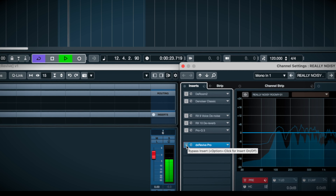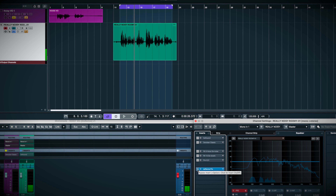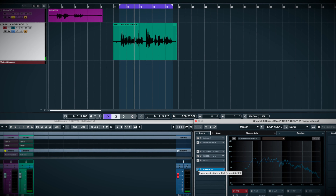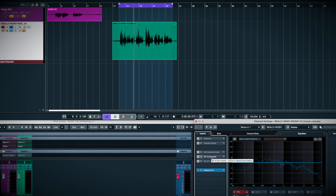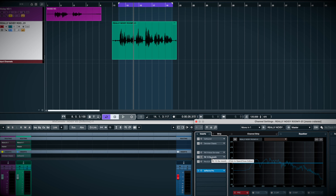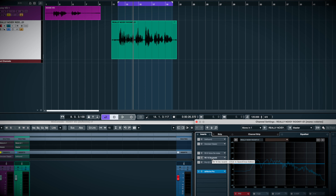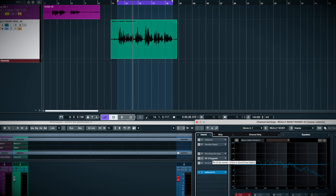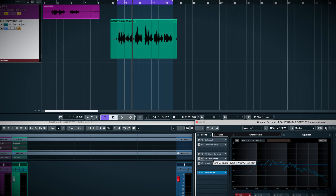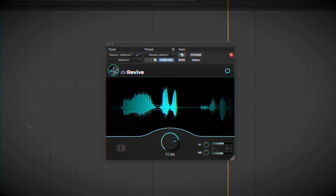DX Revive simply destroys the competition. I could spend an hour anxiously tweaking the RX sliders, fighting a war of attrition to balance the spectral artifacts versus the noise and reverb reduction, but it just doesn't sound very good. I've never been a big fan of their de-verb plugin anyway, and Accentize already beat it with their D-Room, and now this does everything all at once. It's stunning — I've never heard anything like DX Revive and it's literally changed the way I mix voice.